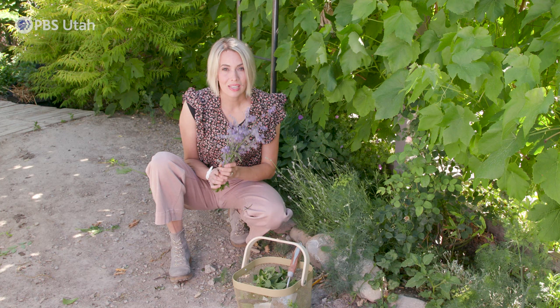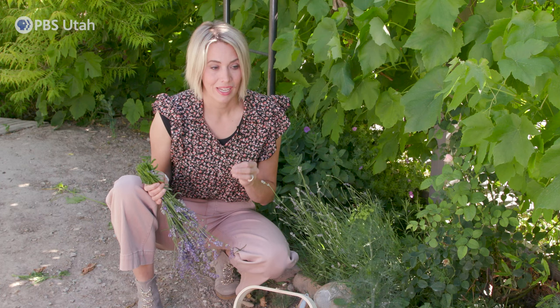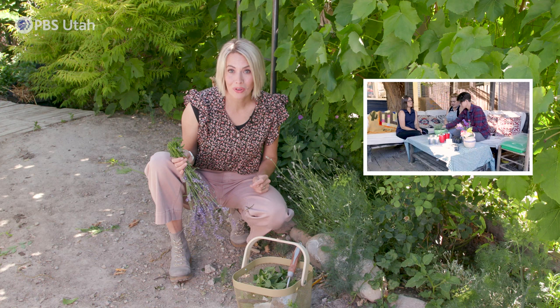Lavender is so easy to dry and it tastes great dried or fresh. Just snip a bundle, tie it, and hang it to dry — it takes about two weeks. As far as growing lavender, you can start it from seed but you have to be a very patient person, so what I would recommend is going and buying yourself a start or you can propagate. Did you know that Modern Gardener has a fantastic video all about lavender propagation? Be sure to check it out.